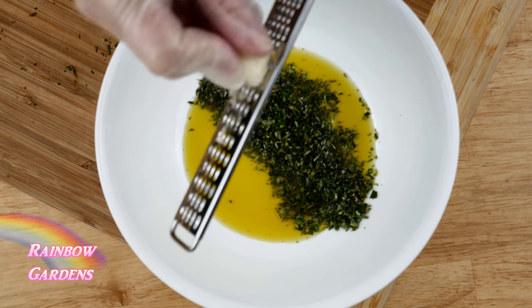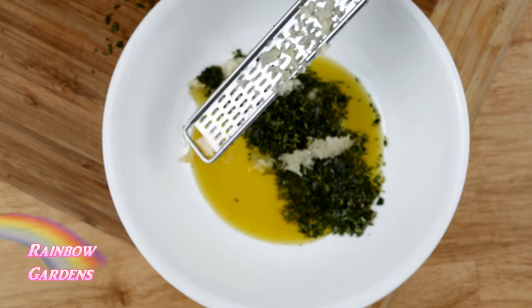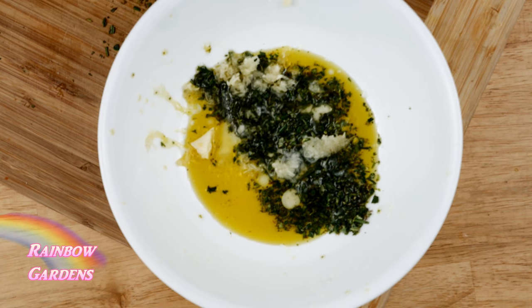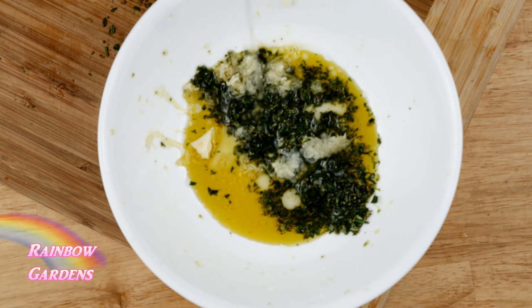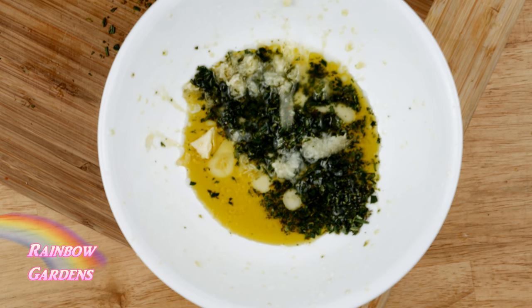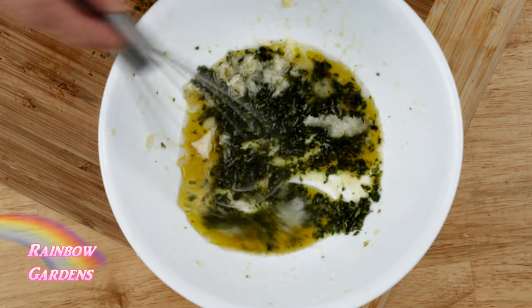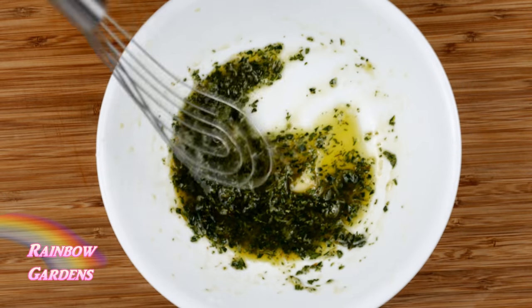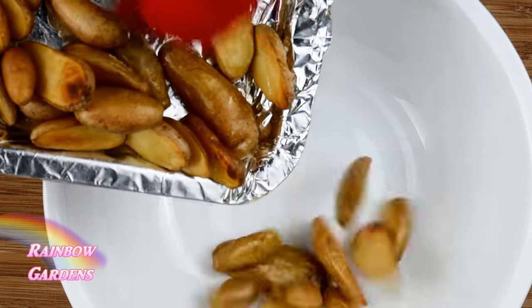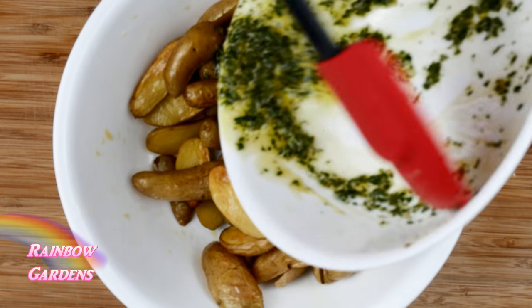Now about four tablespoons of olive oil go into the bowl along with the three tablespoons of chopped herbs. I need two cloves of garlic, which I grate right into the olive oil. I also add about two tablespoons of lemon juice — I squeeze half a lemon through a little strainer to catch the seeds. Mix that up real well, and now my potatoes are looking good and just browning up a tiny bit, so I toss them in this herb dressing.